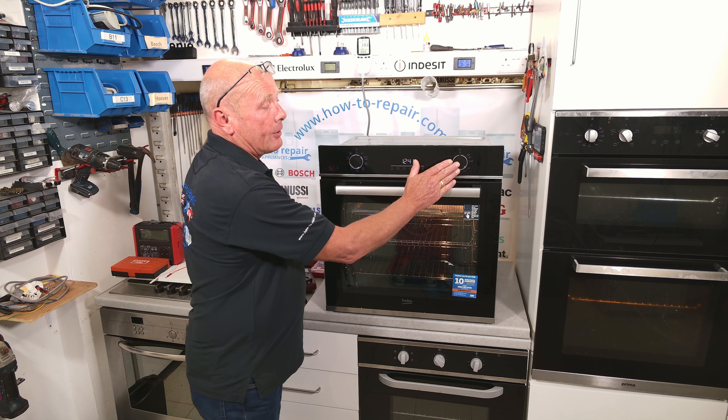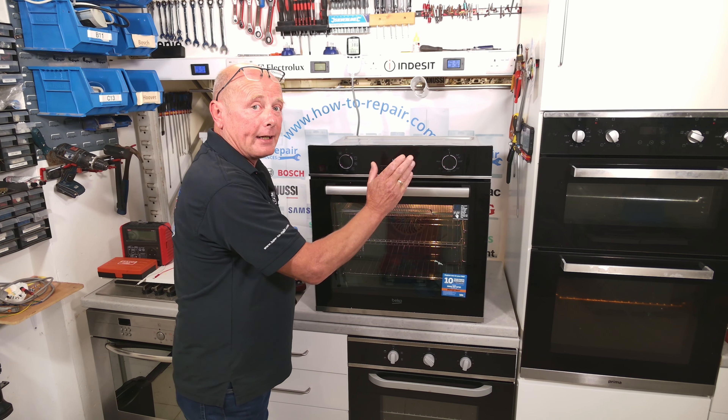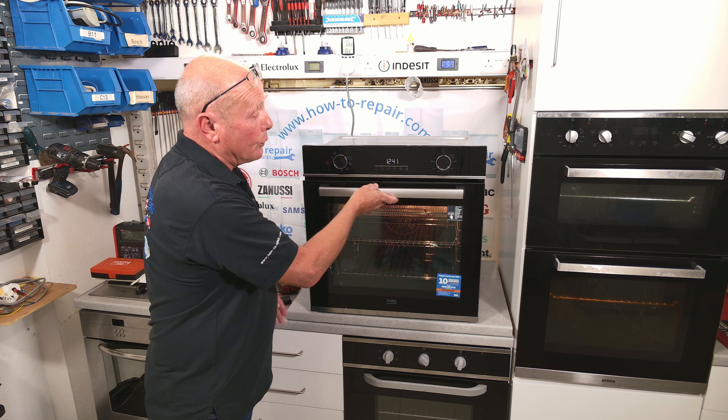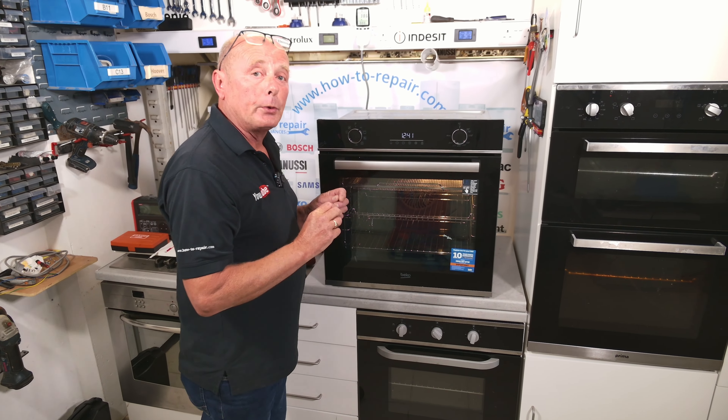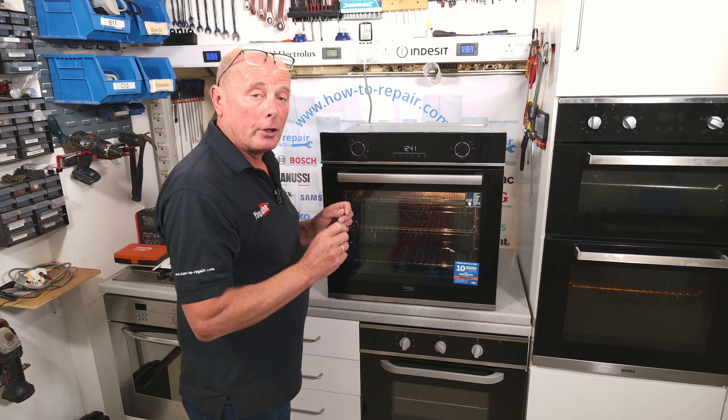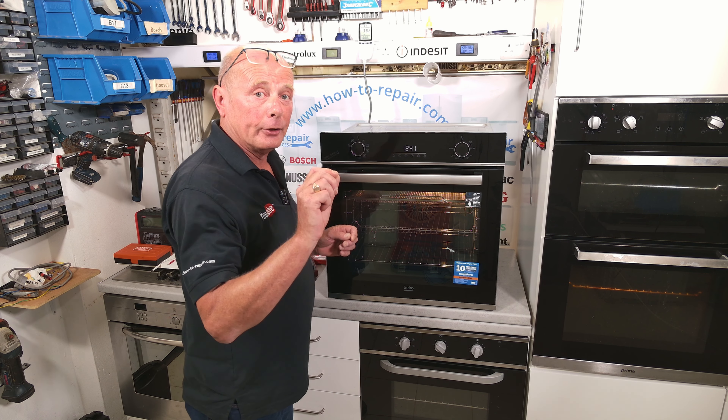Hi, welcome to How to Repair. In today's video we're going to be discussing thermostatic problems with cookers and ovens. On this cooker we have a standard type thermostat which is connected to a capillary tube that goes through to a probe in the top right hand side of the oven.